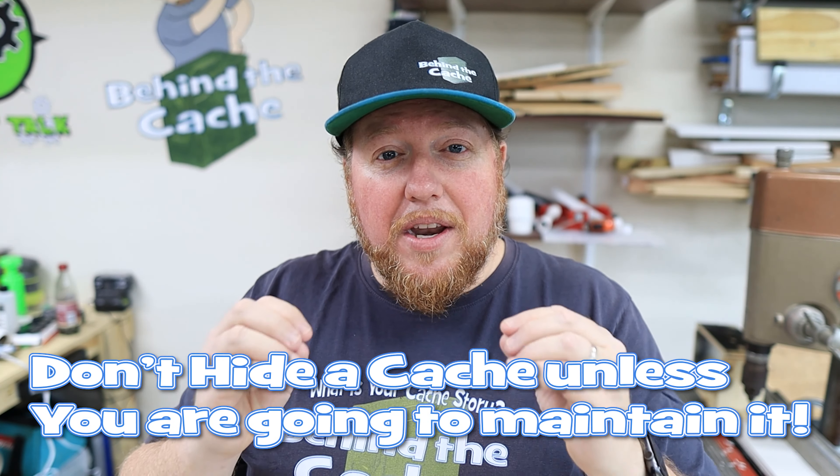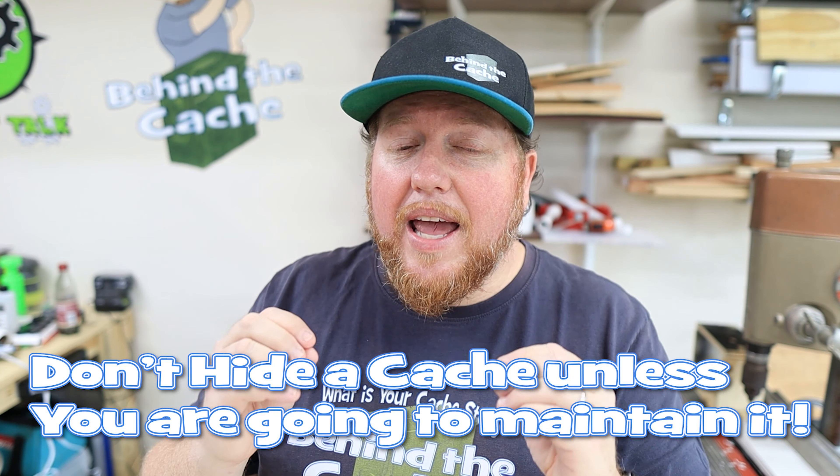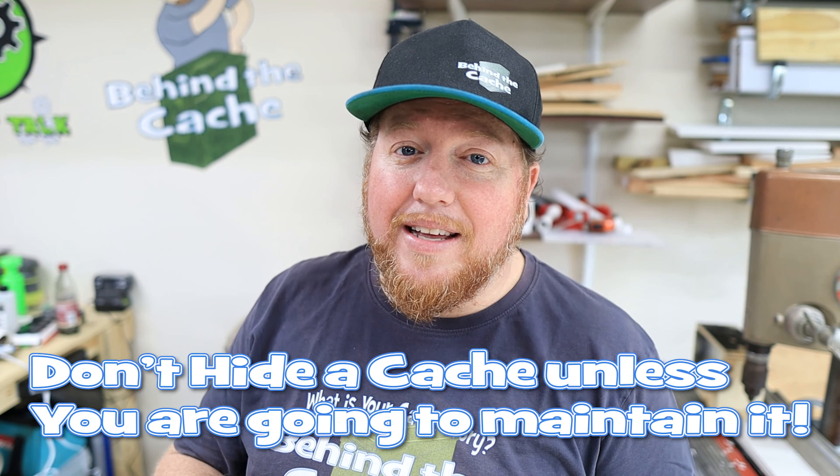So once again, my number one tip for all hiders is: do not hide a cache if you don't intend to maintain it. Right now we're getting into the time that I need to get out and maintain some of my caches coming off the winter, and a lot of people are getting out there right now to maintain these caches. So remember that.